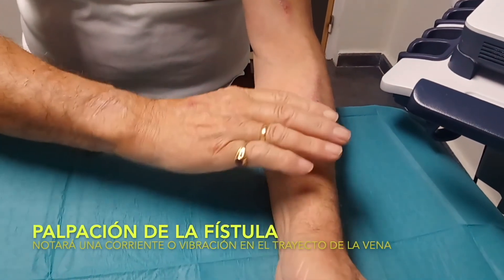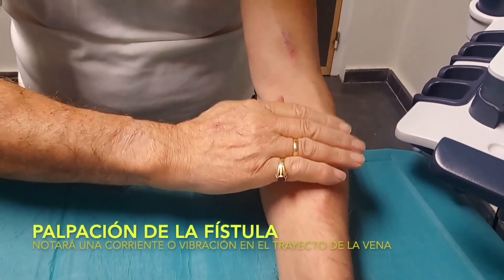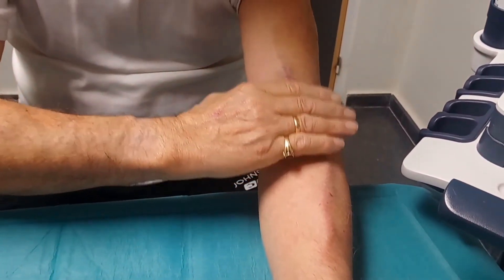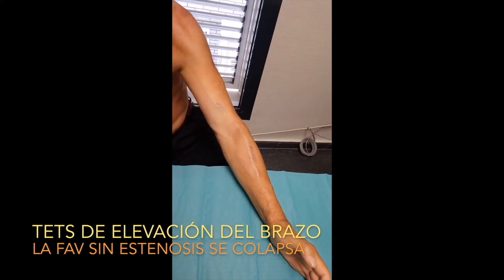Next, you must touch or palpate the fistula. When you touch the fistula with the fingers of your other hand, you should feel a current or vibration over the fistula, which means that it's working.